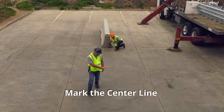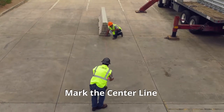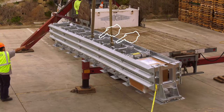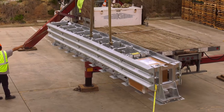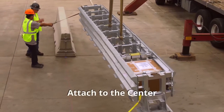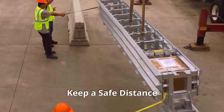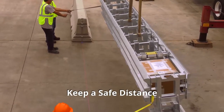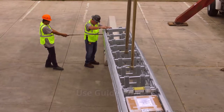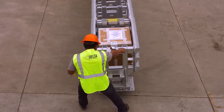Before placing the Delta Crash Cushion in position, use a chalk line or string to mark the center line where you will place the unit. Locate the two safe lifting points on the Delta Crash Cushion. Use an industrial lifting sling with a minimum 5,000 pound lift capacity. Attach the lifting sling to the center of the two diaphragms indicated. Keep a safe distance from the unit in the event of sudden movement. Use guide ropes to position the unit over the center line as the crane lowers the Delta Crash Cushion into position.